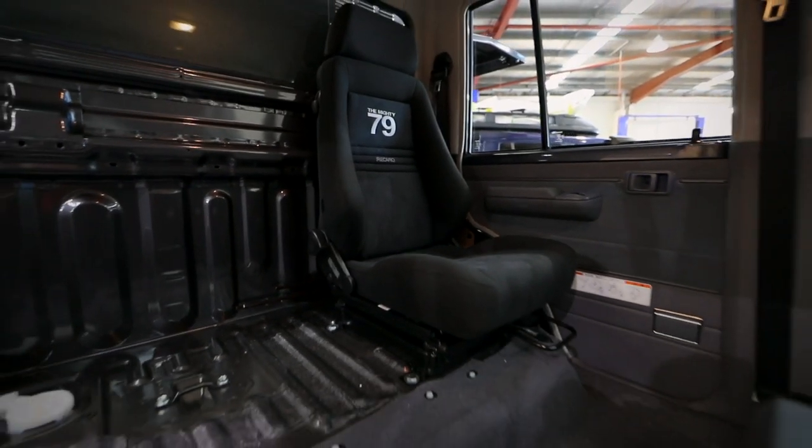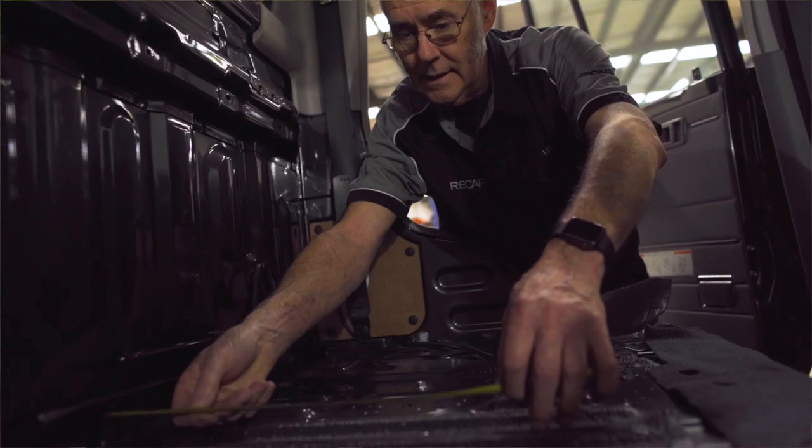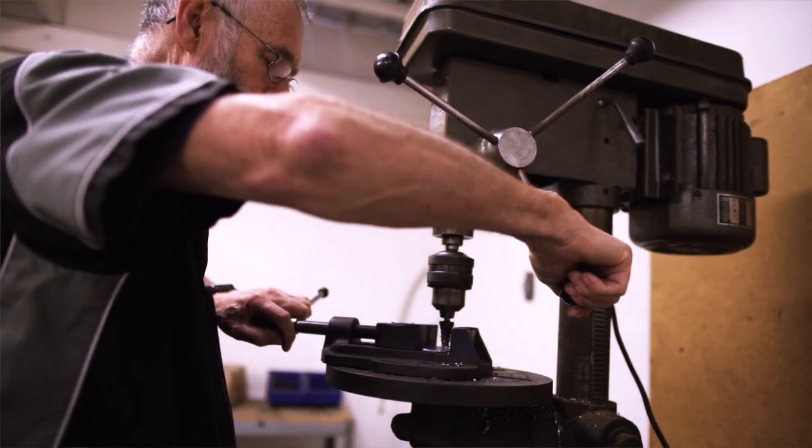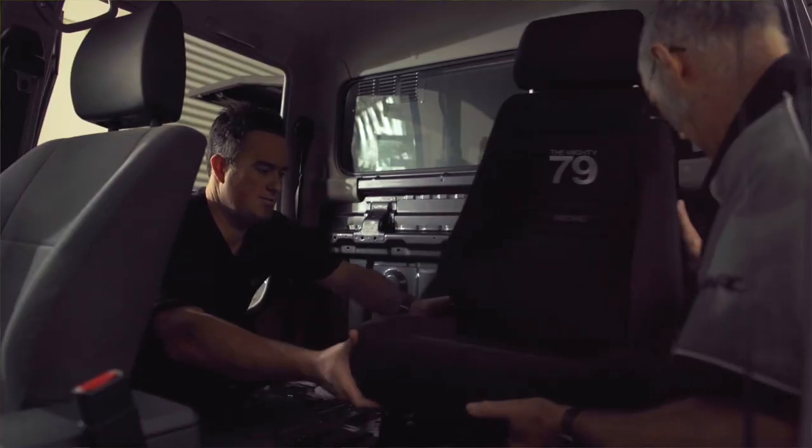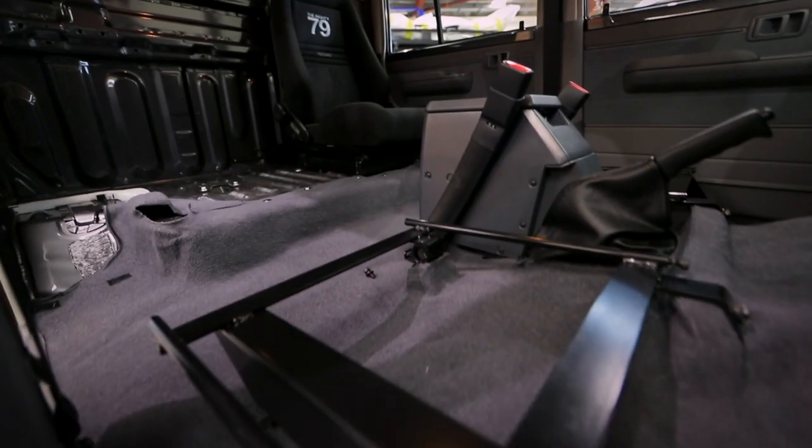To make the three-seater conversion, two sets of engineers were involved — an engineer working closely with Recaro in Melbourne, and then another engineer in New South Wales to supervise the accuracy of the install and the conversion.